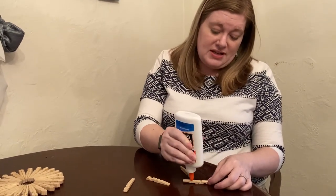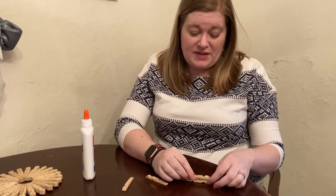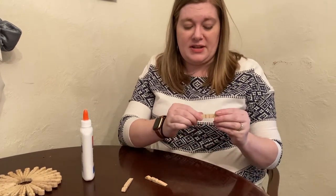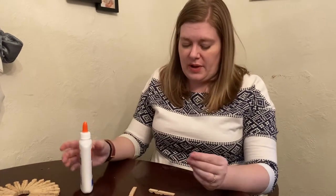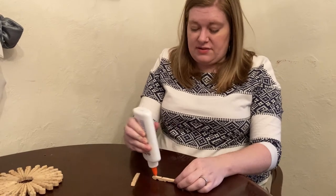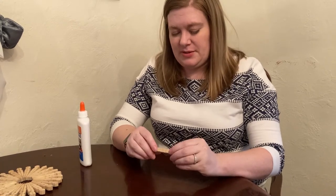Elmer's glue will work, it just takes a while to dry and it's not the strongest. You could also use wood glue, super glue, or whatever kind of glue you have. The kits we're giving out at the library will have Elmer's, but it works — it just takes a little bit longer. Once you have all 24 of these broken apart and put back together like this, you're ready to assemble.